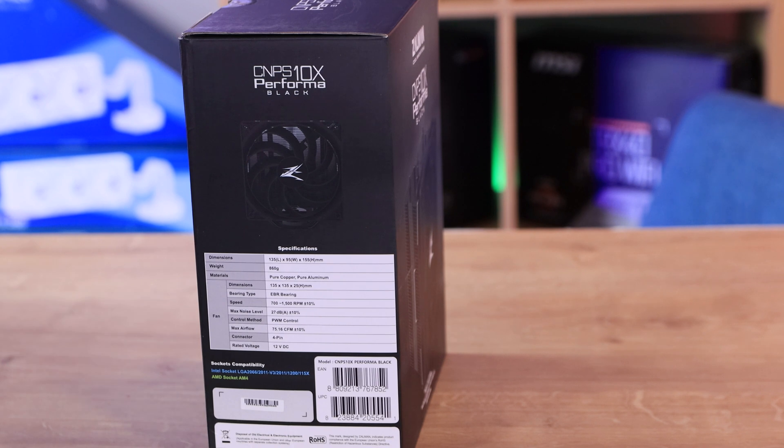The heat distribution area is 9.271 centimetres squared. There are four heat pipes and the TDP is 180 watts. The fan itself is 135 millimetres by 135 by 25.